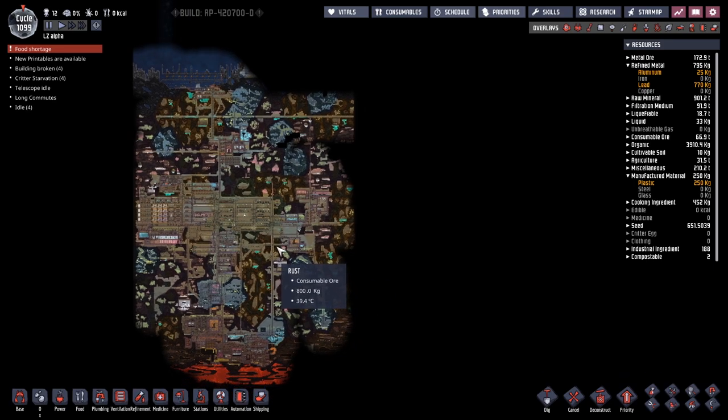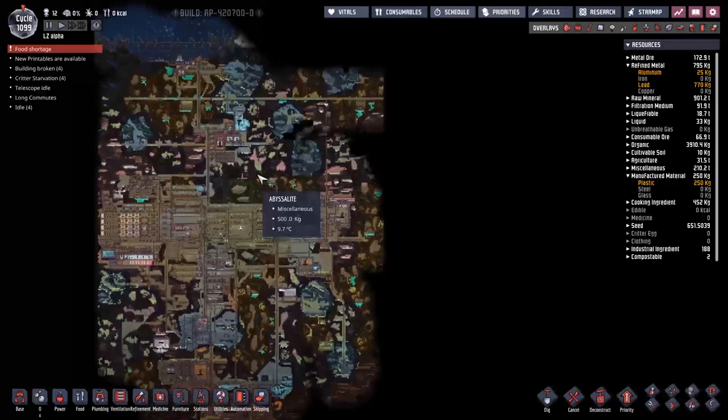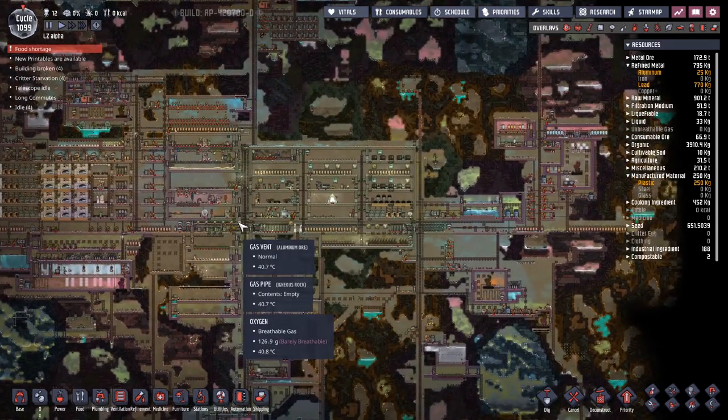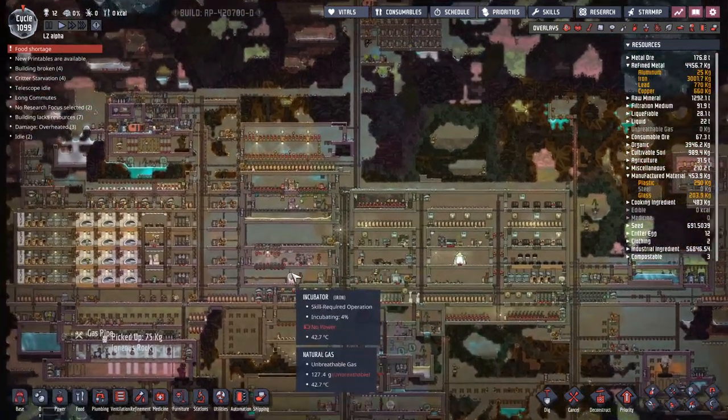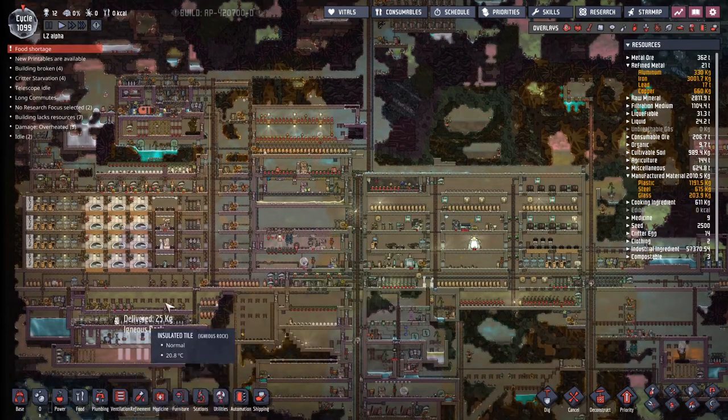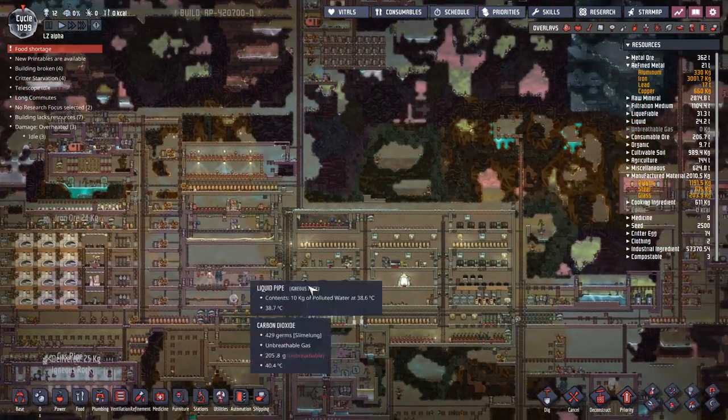Hey guys and welcome to Ocean Not Included, Clay's amazing space colony simulator extraordinaire. My name is Twitchy, and this totally isn't my third attempt at the intro. We've been here on LZ Alpha for 1099 days - let's call it 1100 days. And we've reached the point where we have to do one of those episodes where everything is broken. Well, not everything, but things are starting to show a little bit of wear and tear.